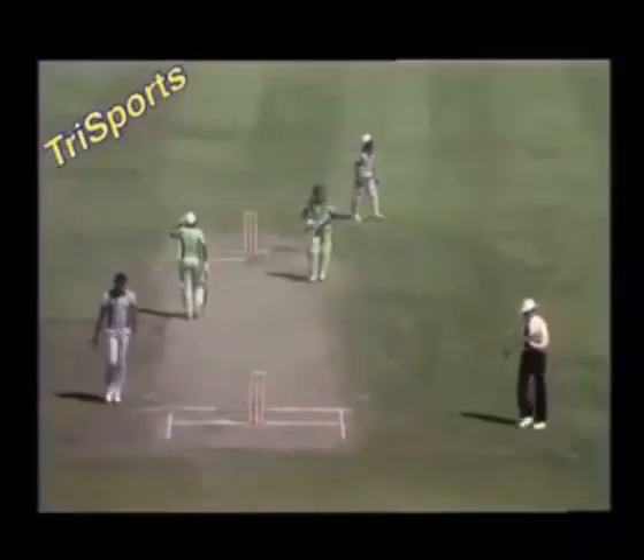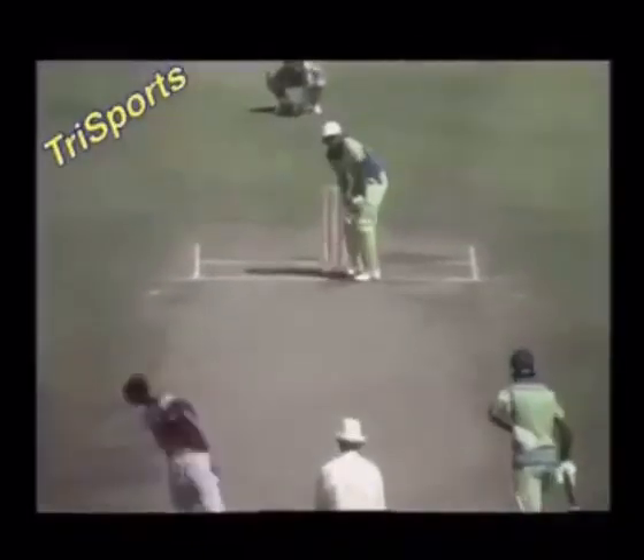I don't think you'd see that anywhere in the world. Colin Croft isn't very pleased with himself for bowling this ball wide of the leg stump. A lot of bottom hand in that stroke and a lot of power.